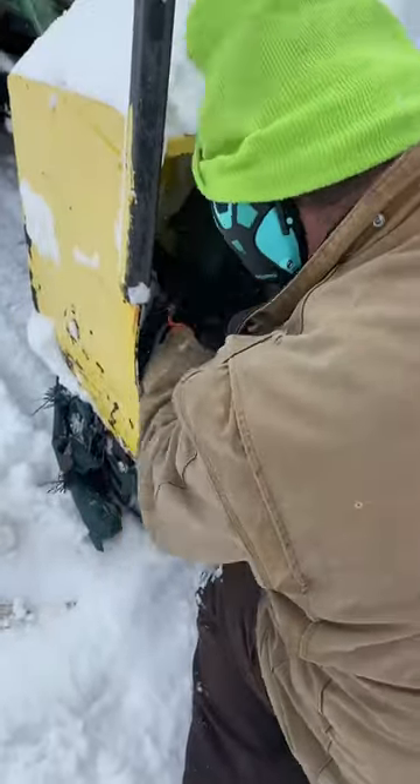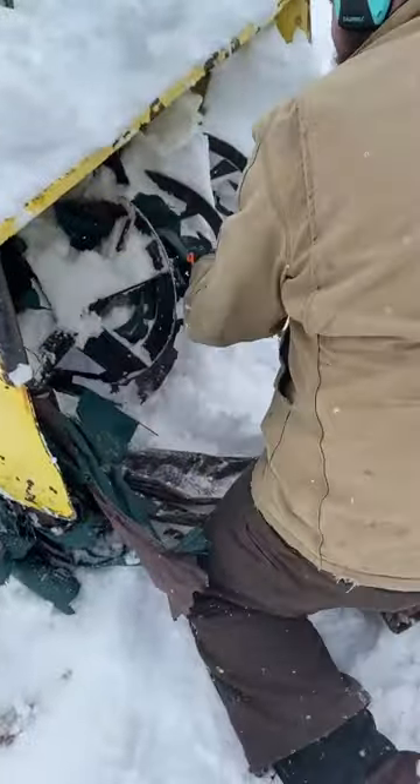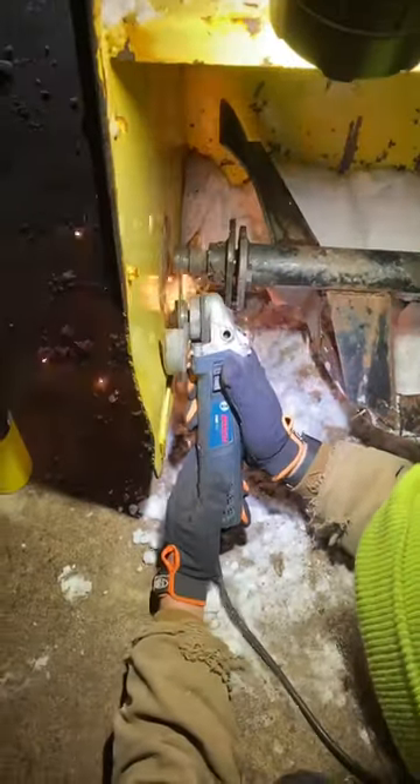It didn't take too long for one of us to find a tarp that someone left in the driveway. We'll take it back to the shop real quick to see what we can do to get this fixed.